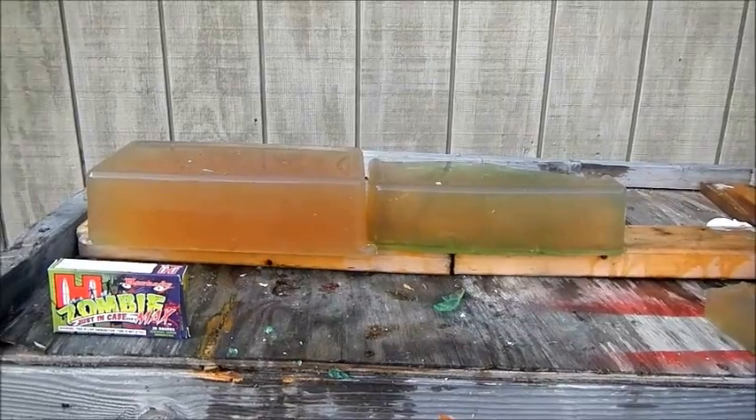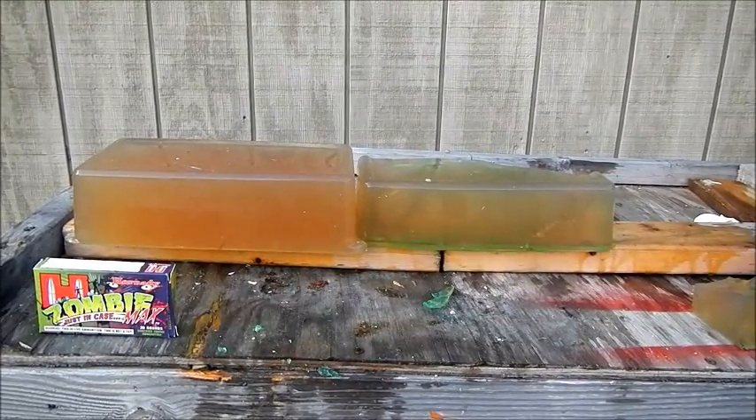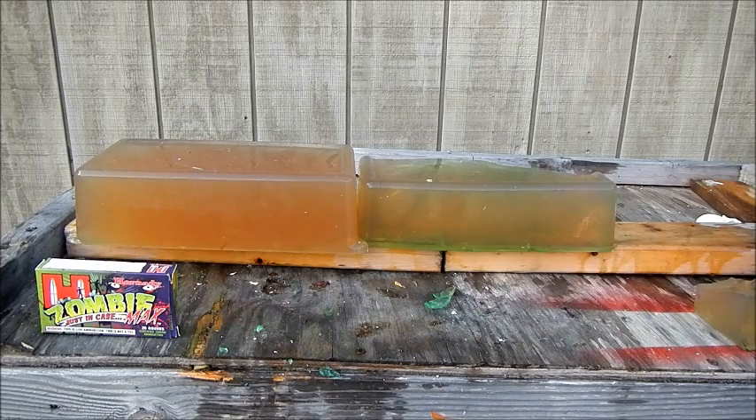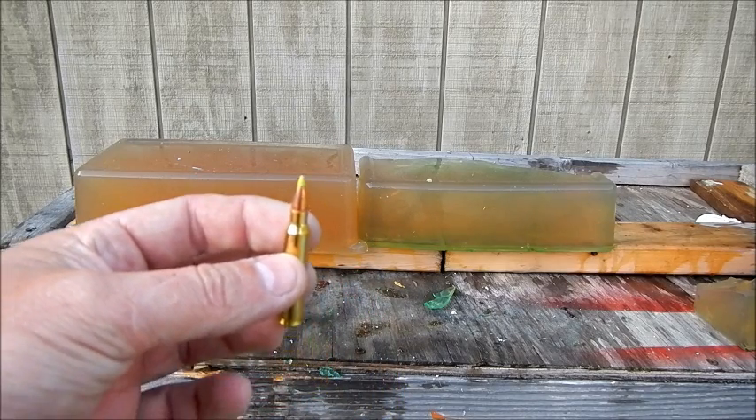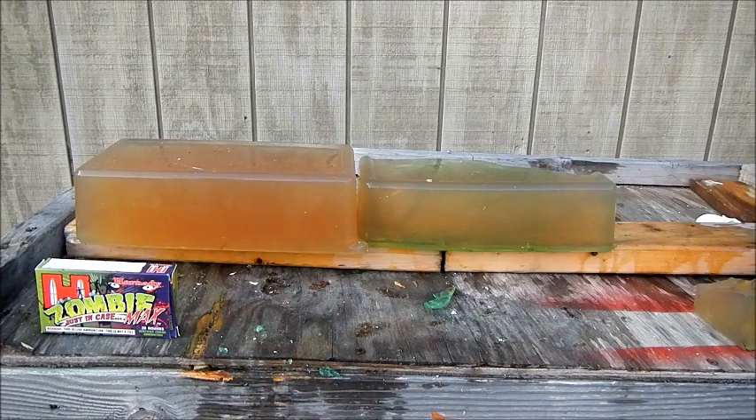Same setup as before — just replaced the backstop. This first block of gelatin here is just a solid block. The other one had the balloons in it, which is cool for some pistol testing, but for these rifle rounds it gives it less resistance when it hits them. So again, the Hornady Zombie Max in .223 — I'm going to fire it into this block and see if we get a little better result than before. The result before was pretty neat, but didn't really give us much information because we didn't catch anything. I thought the bullet was in the balloon, all in pieces. So we're going to put one in here and line up on this thing and get as level as I can. Here we go.